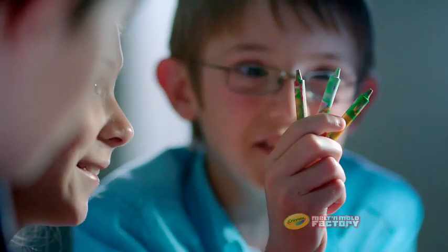A ring! Swirled crayons. A race car. He is good.